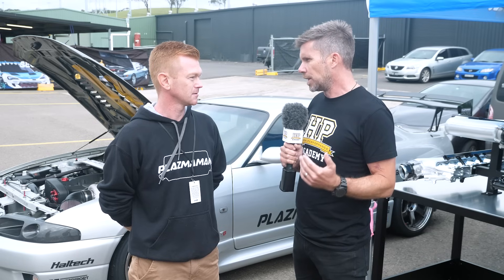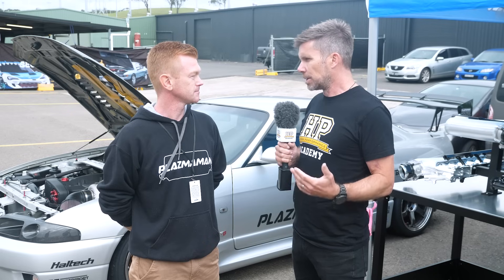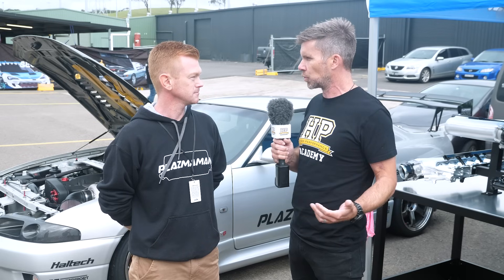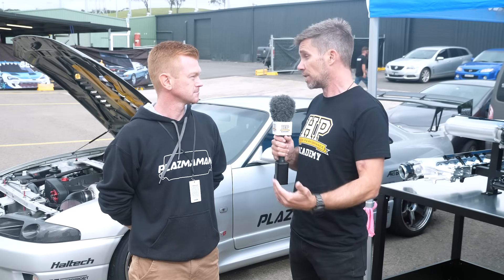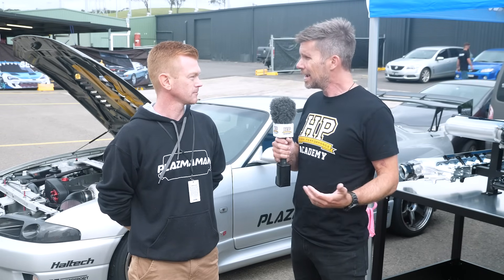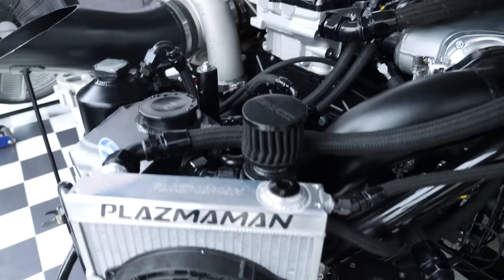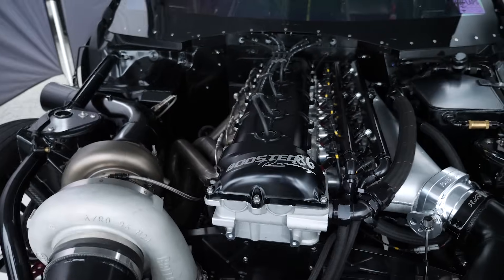One of the questions our audience probably has is: let's say I've got a lightly modified turbocharged engine — maybe a 4G63, maybe an RB26, something common in the JDM tuning world — with an aftermarket turbo fitted, and it's still a street car. By fitting just a plenum chamber with no other changes, can we expect a performance improvement, or is it really only once we start fitting massive turbos, massive boost, and massive RPM that these plenums come into their own?